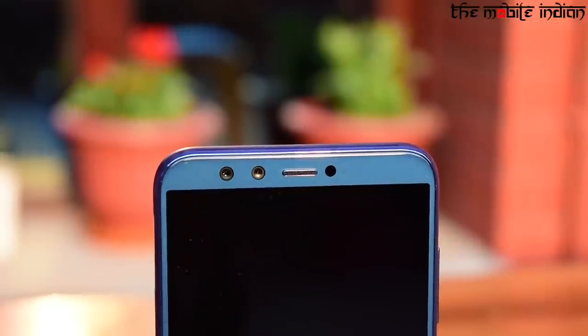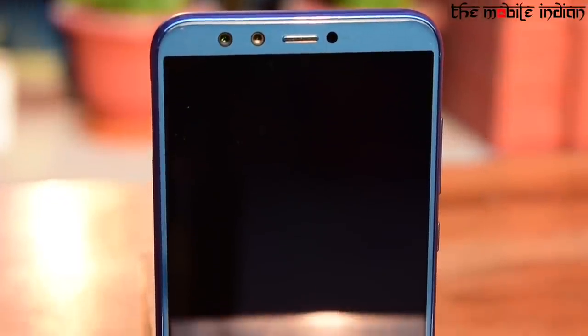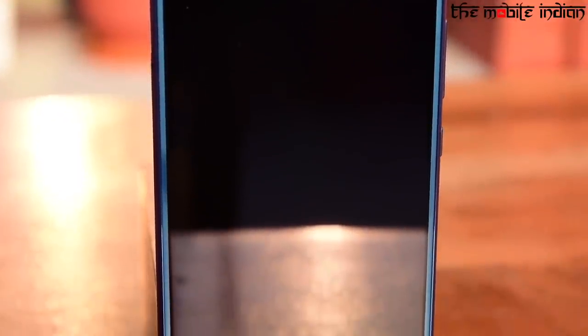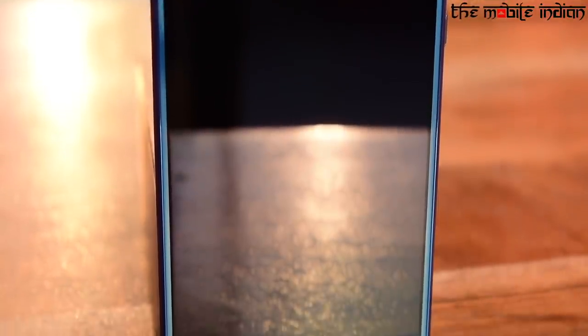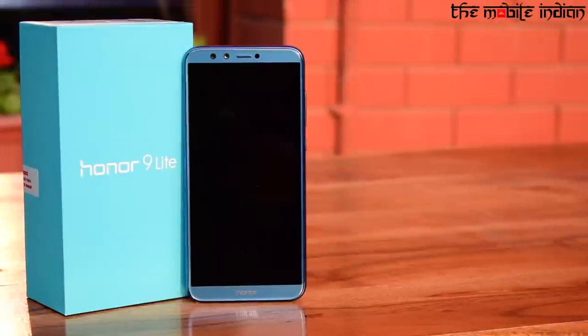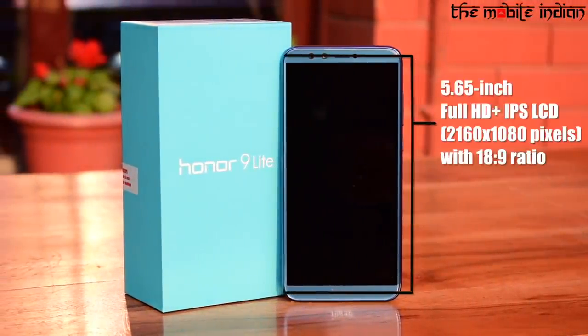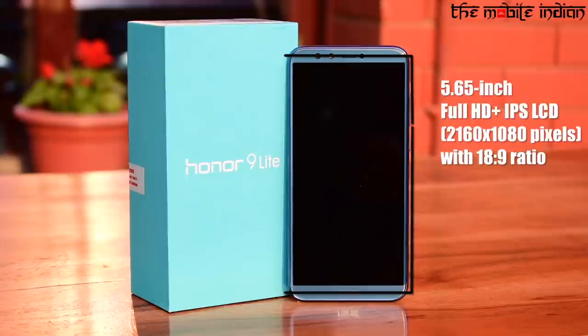In terms of placement, the front is dominated by a bezel-less display with top and bottom bezels kept to a minimum, with a dual camera setup and the earpiece at the top, while the Honor branding is at the bottom. As far as the display is concerned, the Honor 9 Lite features a 5.65-inch Full HD+ IPS LCD display with a screen resolution of 2160x1080 pixels and an aspect ratio of 18:9.